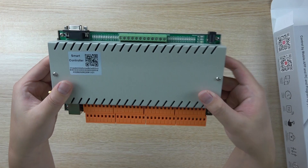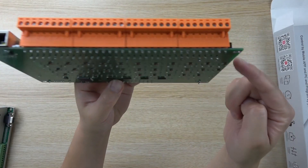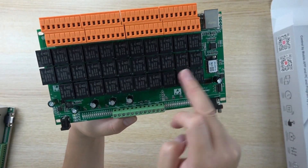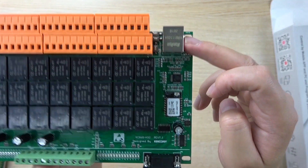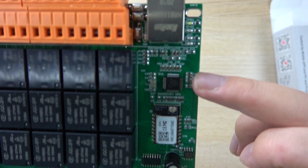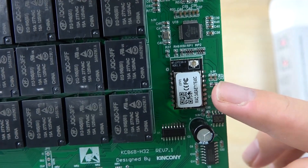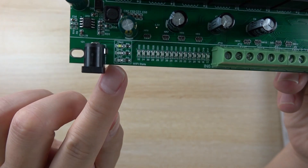And this is the box. We can also see the PCB board. In the front, there is a relay and the network point. And this is the Ethernet chip and Wi-Fi chip. You can see this chip and the module. Also, you can see the button and the LED indicator.